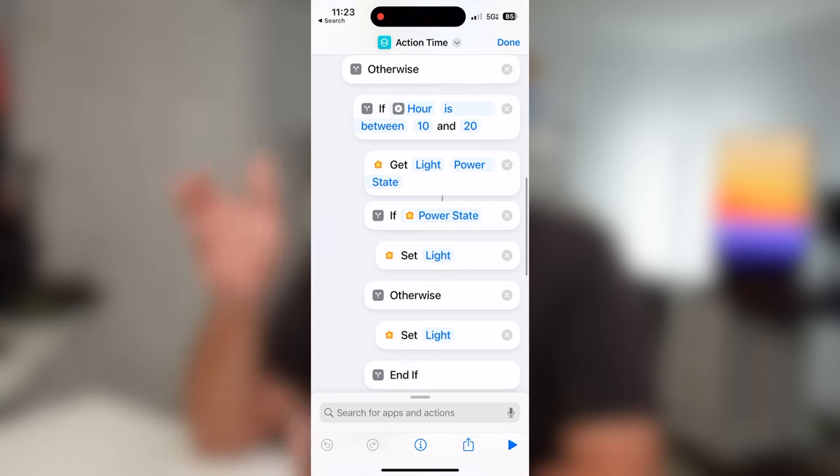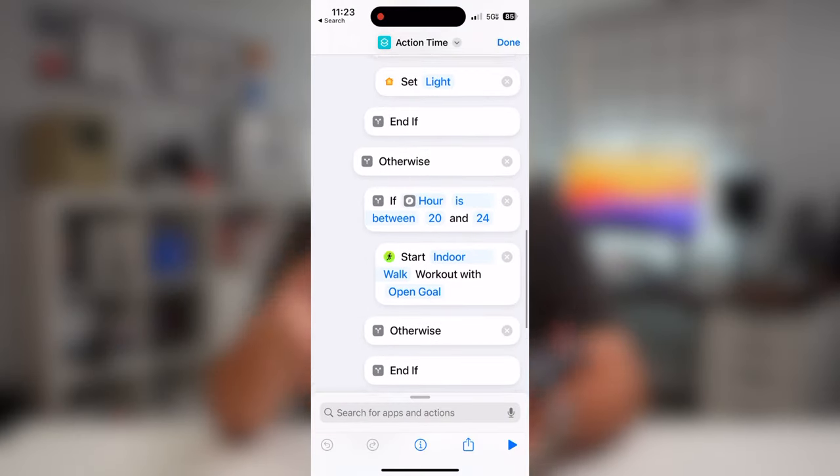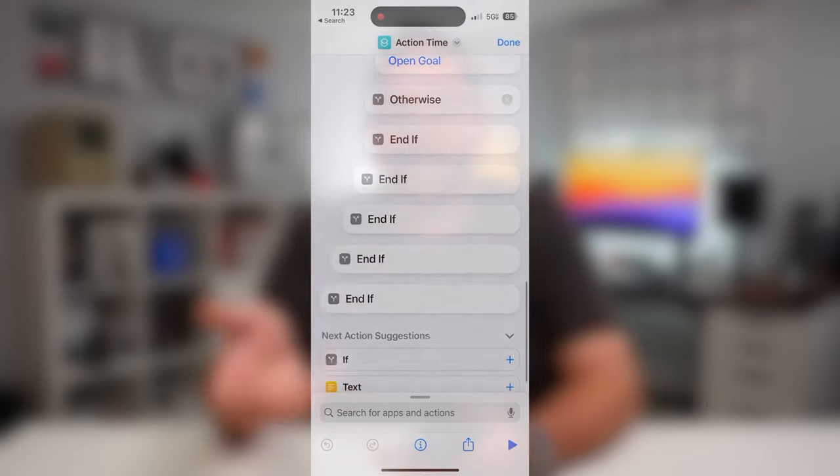Between 7 and 8 AM — which really means up to 8:59 AM — I can unlock my door. I have a smart lock and I'm telling the door to unlock. I never need to lock it at that time, so I don't need the conditional check. Between 10 AM and 20, which is 8 PM, I control my office lights: tap the button, it checks the current state, and does the opposite. The last action for my day is an indoor walk, so I can close my rings with one tap.